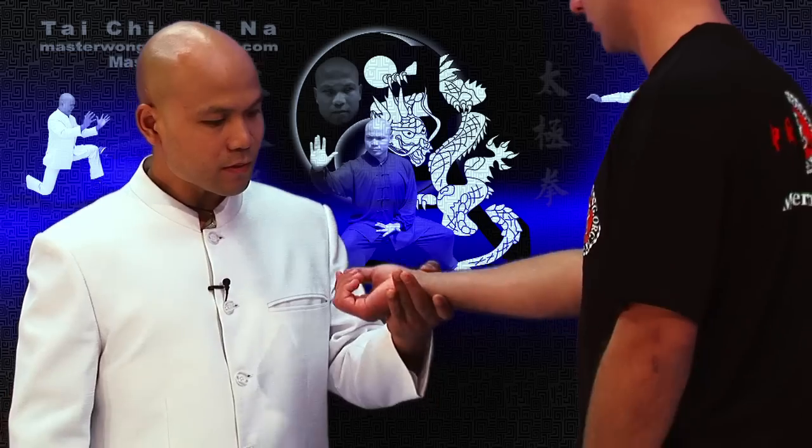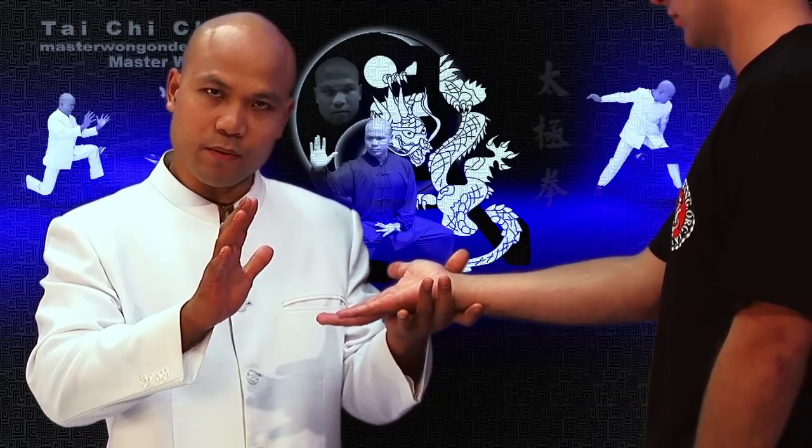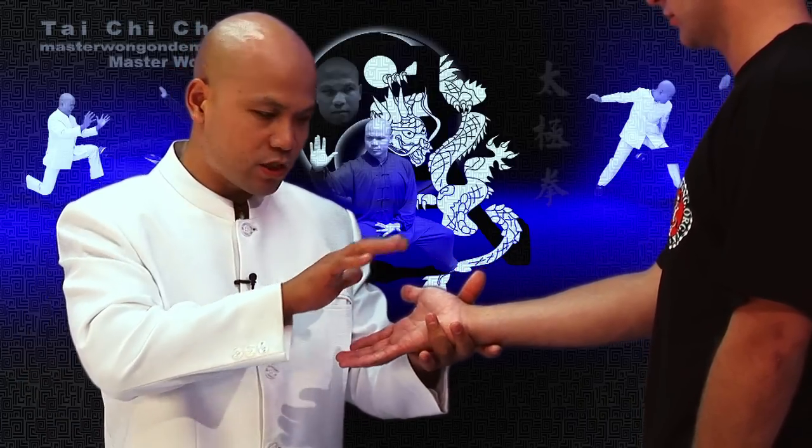Start learning this particular Tai Chi Chi Na now. It's about the hand — let me borrow your hand. Now it's important, the hand bit, how to control, how to grab them. Because if you don't grab over the hand very well, you will have a problem knowing where the movement is that you can apply.